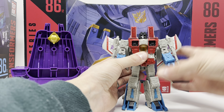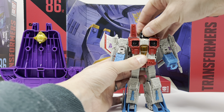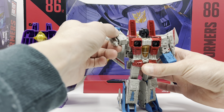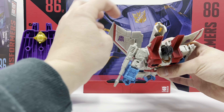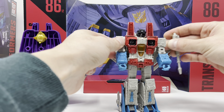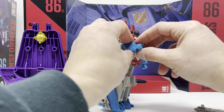Articulation is the same. The head is on a ball joint — up, down, left, right, tilt — full range of motion, definitely nothing to complain about there. Shoulders come up this far, rotate full 360 degrees. They even have the wings tilt back and bend back so you can get that motion. You've got a bicep swivel and a single bend at the elbow.